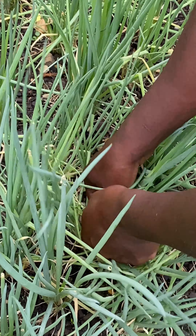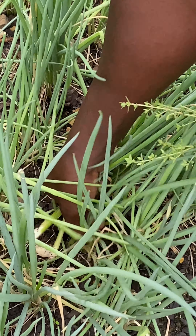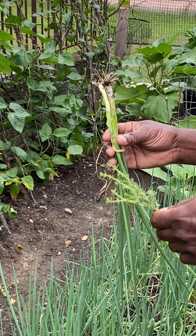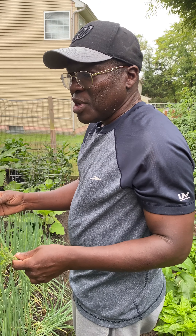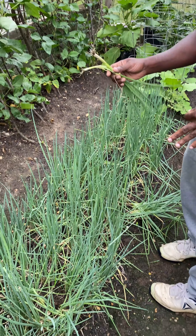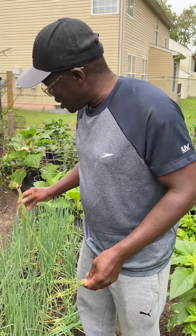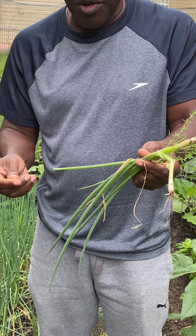In this row we have scallion, or shallot, or shive — spring onion, green onion — it has many different names. This is an entire bed of these herbs for seasoning. I normally plant quite a bit and grind them up in my food processor with some basil, thyme, sometimes garlic, and make a seasoning that I keep in the freezer and fridge. It lasts me all year to season my food.